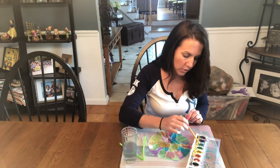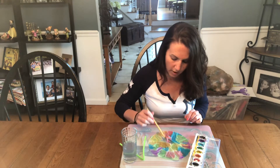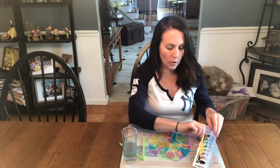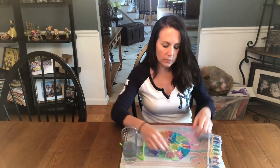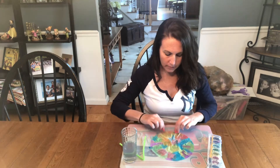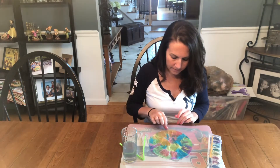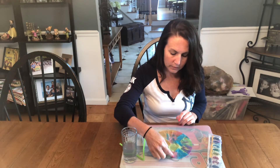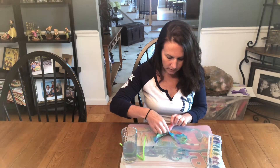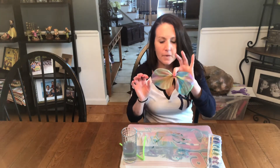Normally what I would do is make sure that this craft was a little bit more dry before I do the next part, but we don't have that kind of time. So what I'm gonna do is just take my coffee filter and see how it's all colored in there. I'm going to take it from the bottom and squish up to the top. If you just kind of run your finger up and squish it, you'll see that you get butterfly wings.